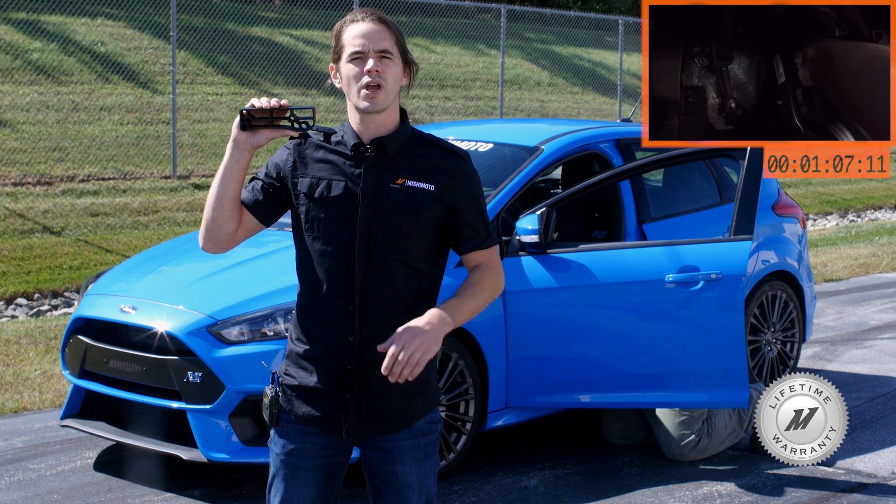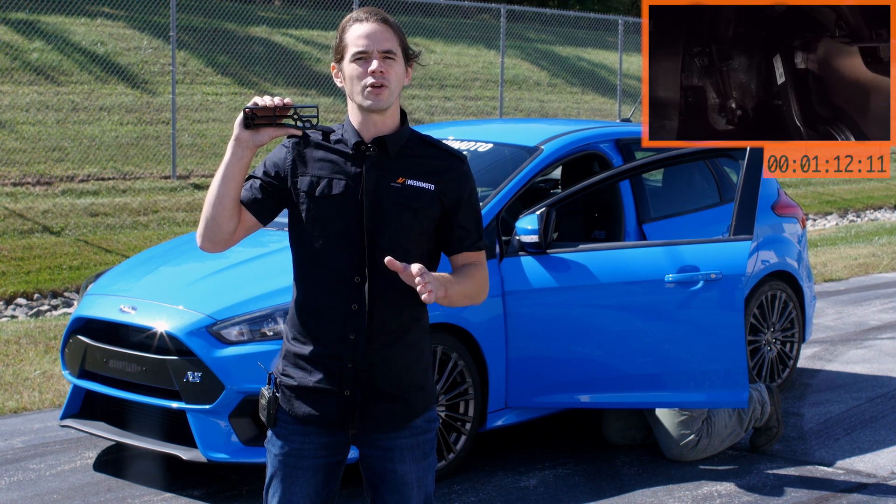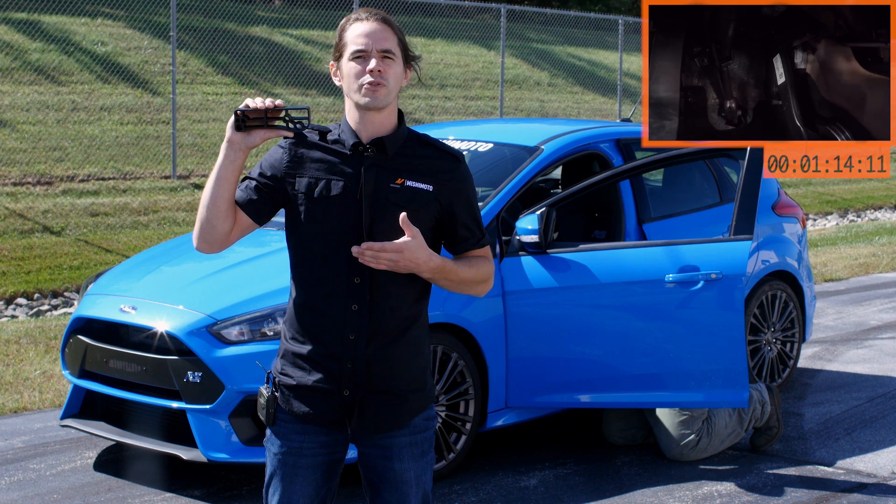Of course, the entire kit is also covered by the Mishimoto Lifetime Warranty that you know and trust. Shave time off your laps and heel-toe like a champ with the Mishimoto Focus Pedal Spacer.